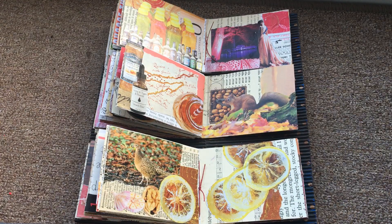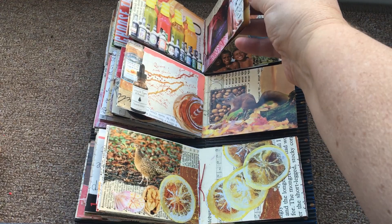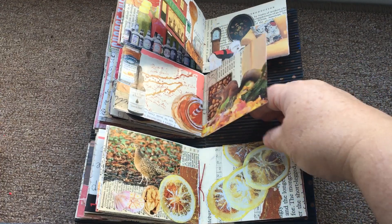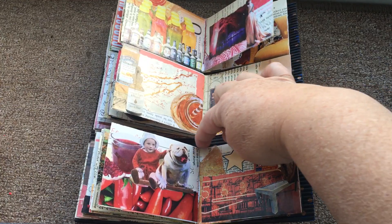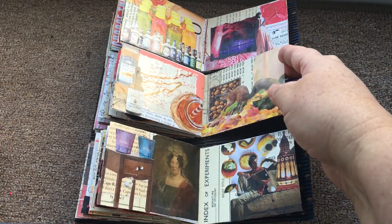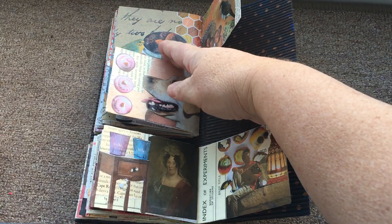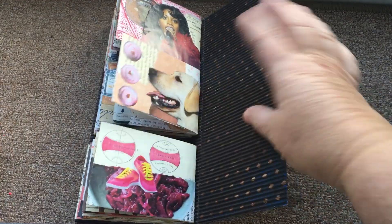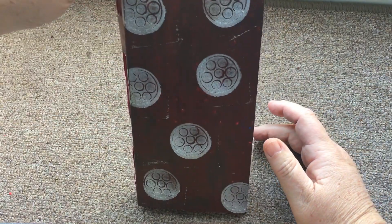When I was putting it together I didn't do very well with the measuring — it's not my strong point. I managed to get them all into the book but as you can see there's a big gap between the second and the third one just here. I didn't manage to turn the pages all together but it doesn't matter. The result at the end was that the top ones stick out a little bit.